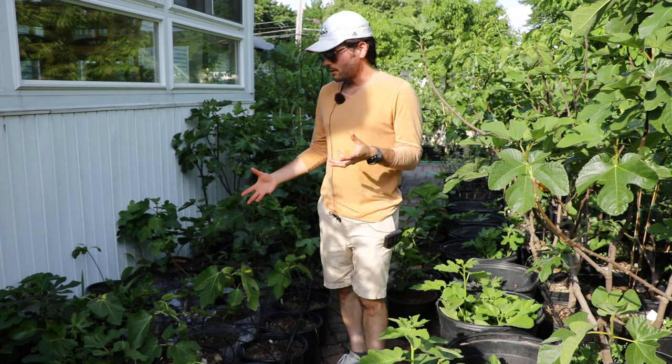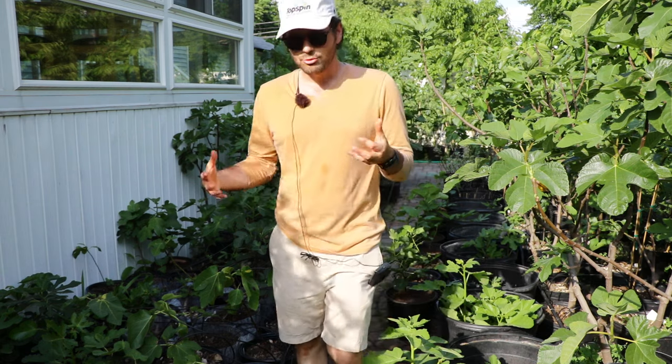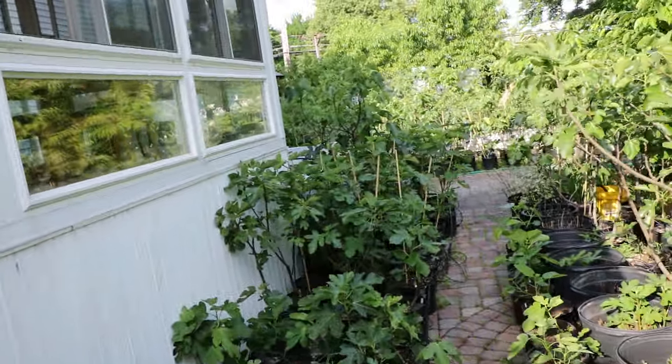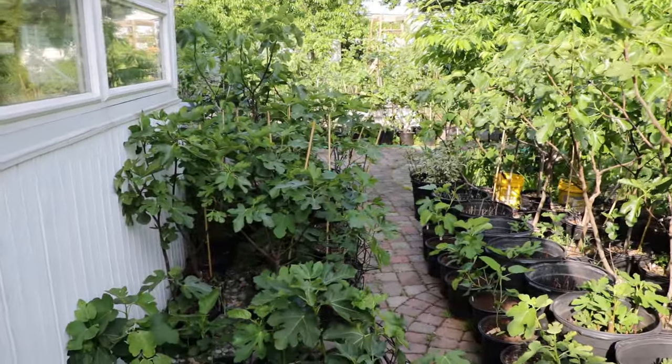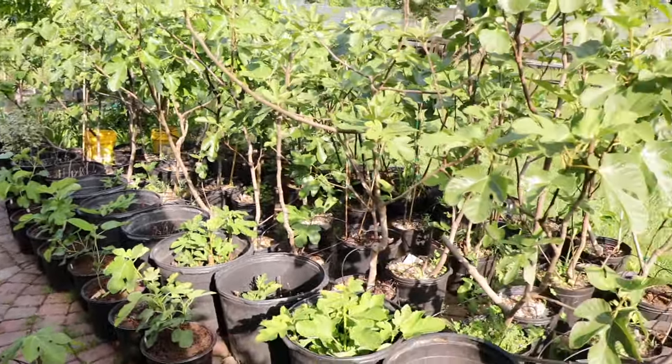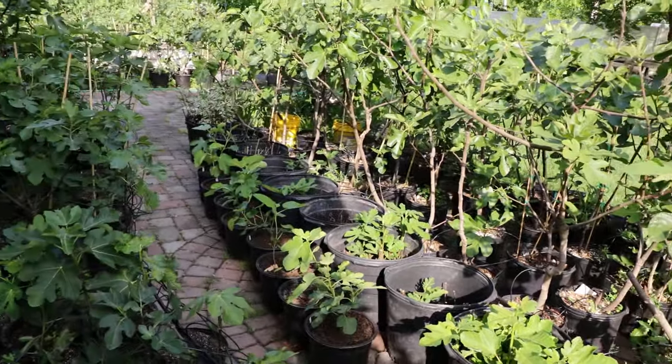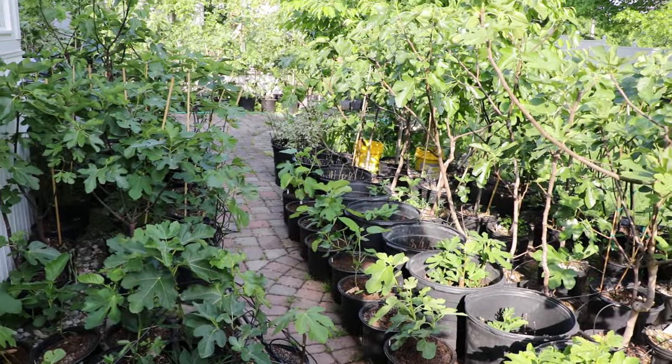And of course, plastic in our society is a big problem. So I was really hoping for them, but it's just not the case. You can see here on the patio with the hundreds of fig trees I have that almost all of them are in plastic nursery pots — and that's really for production, main crop fruit production.